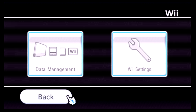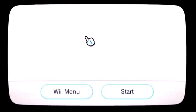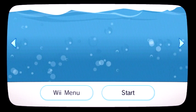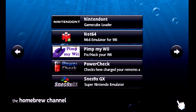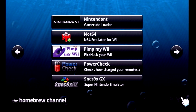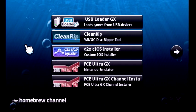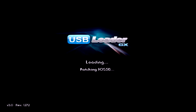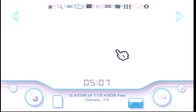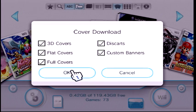Once you say no to the update, your wireless connection is set. To confirm you're online, go to your Homebrew Channel — in the corner there's a little Wi-Fi signal bar. If it shows a signal, you're connected to the internet. You can then go back to the USB Loader, press 1, click OK, and the cover download will proceed from there.